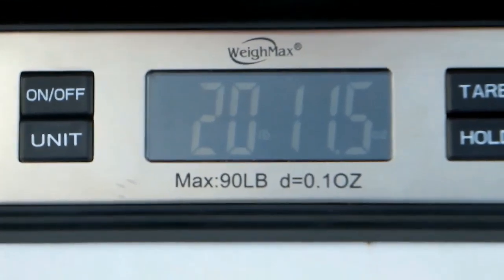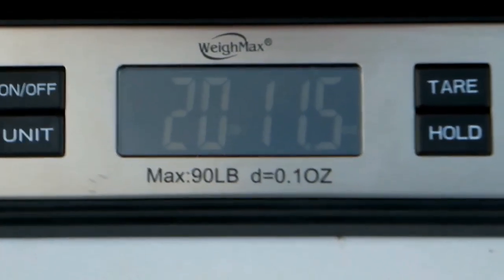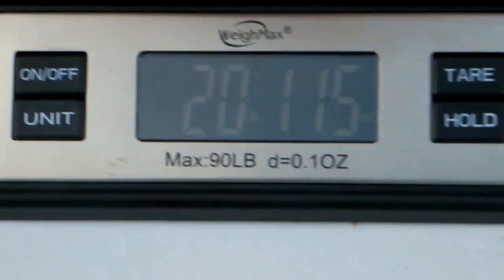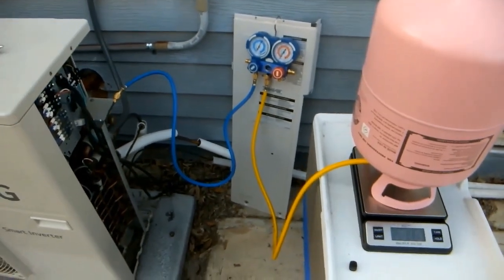We're done adding refrigerant. We hit 20 pounds 11.5 ounces on the scale — that's where we wanted to end up. It was a little off as I mentioned earlier, but we're pretty close. We should have nice cold air flowing throughout the house. I'm going to close the valve on the blue side on the manifold and then close the valve on the tank.